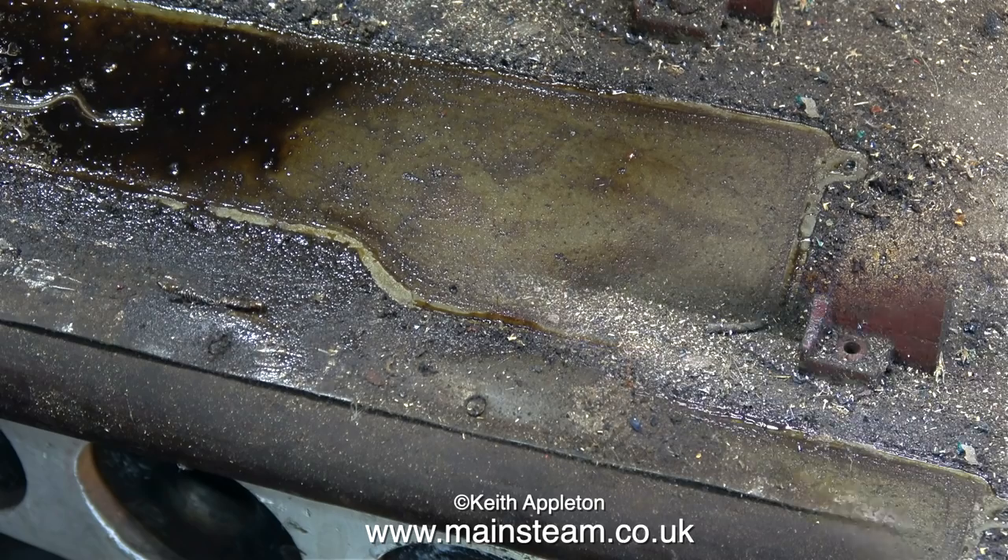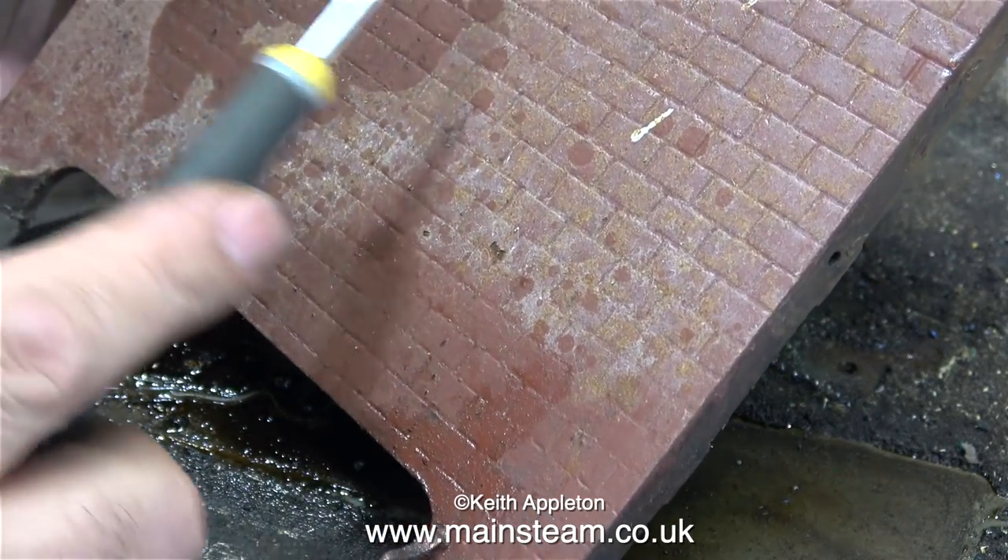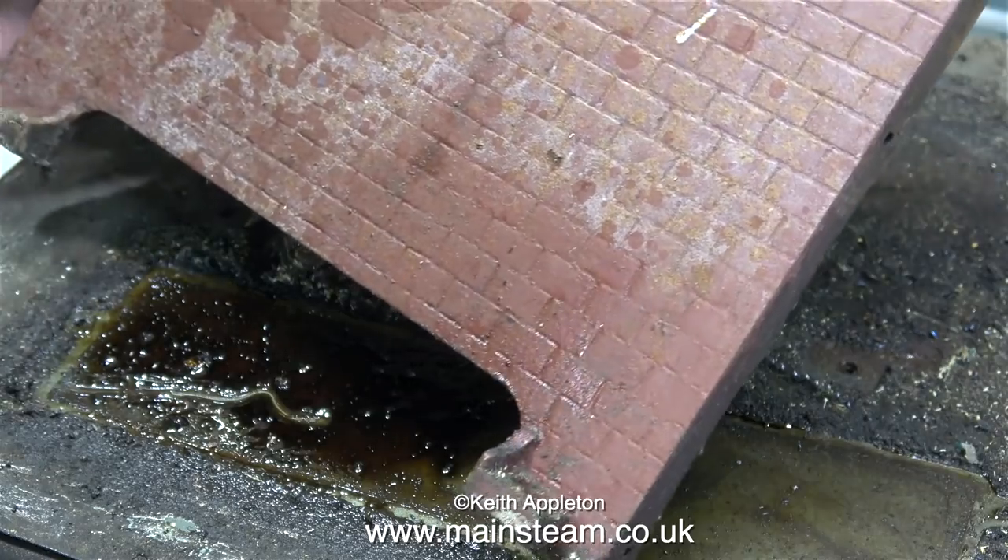And look at the state of the baseboard. This once upon a time was a really good steam plant. This is a Basset Loke boiler casing — they don't make them like this anymore. I love the brick effect on these boilers.